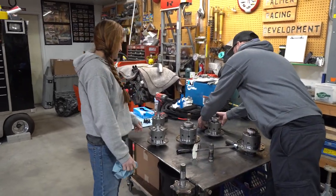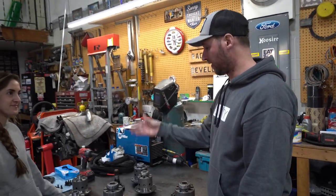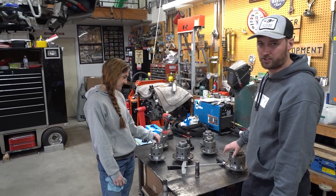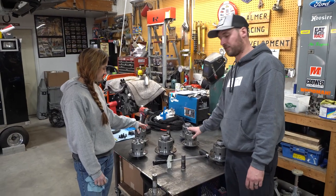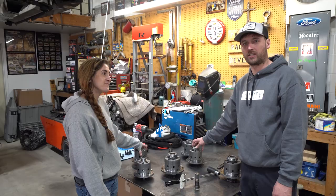Tomorrow we'll tear these apart and show you guys the insides and why they are the way they are. We're going to verify that Tiffany's diff and my diff are both in good shape and make sure the clutch discs aren't worn out. Then we're going to set up Jake and Felipe's to match Tiffany's. See you in the morning.